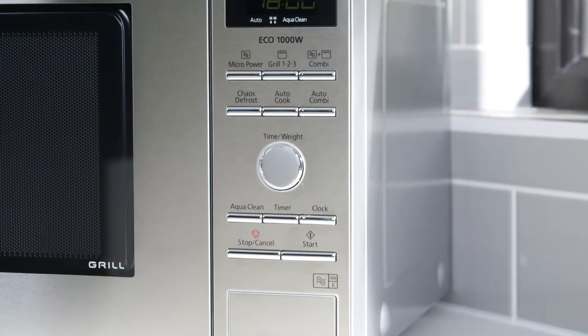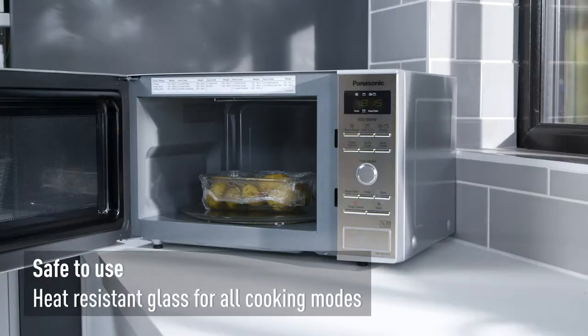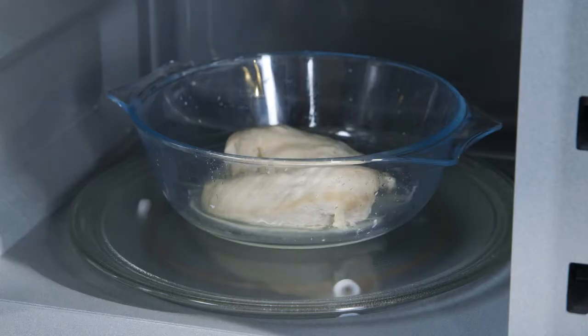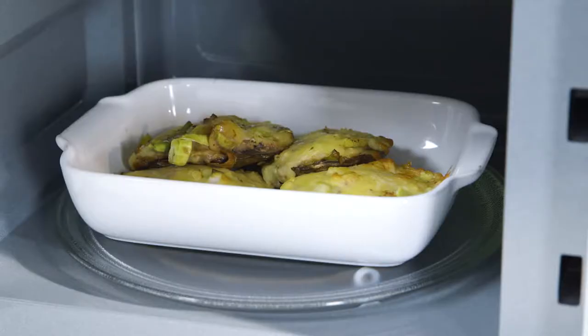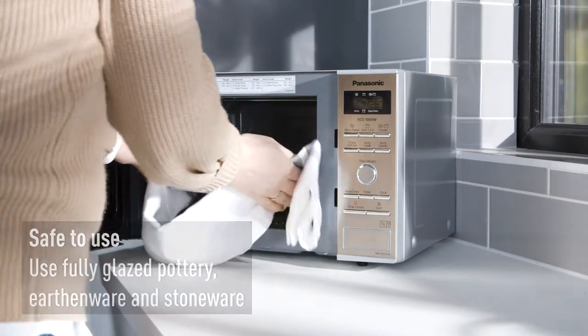When it comes to utensils and cookware, it's important to know what can and can't be used. Heat-resistant glass cookware is ideal for all cooking modes. Standard glazed china, porcelain and ceramic are fine to use on combination cooking, as long as they're heat-resistant. Pottery, earthenware and stoneware should only be used if it's fully glazed.